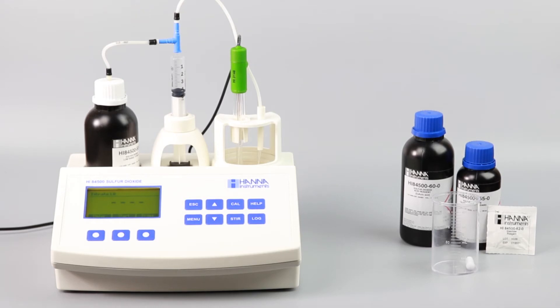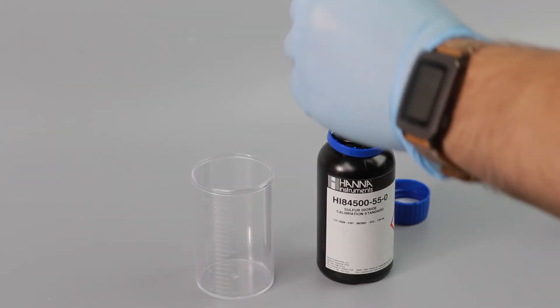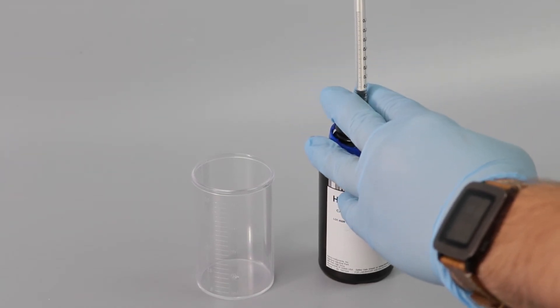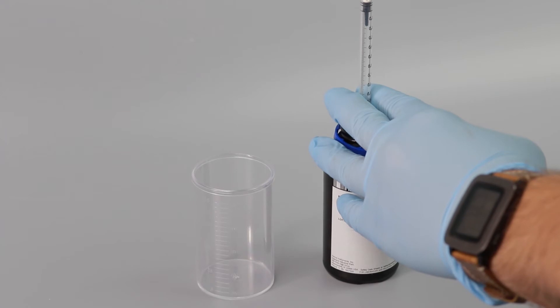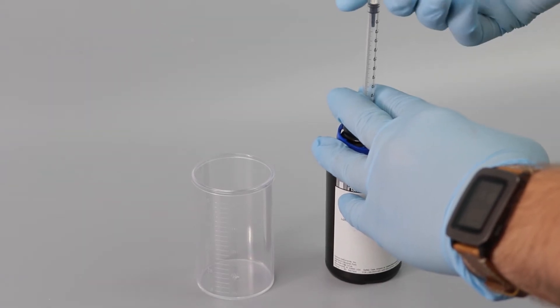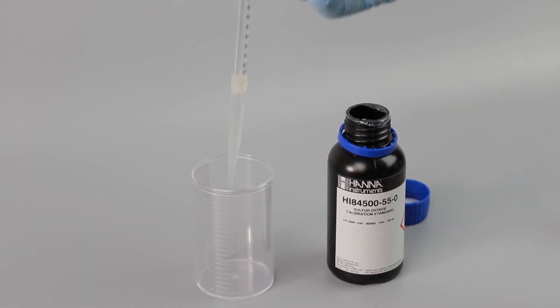To calibrate your titrator, start by preparing your sample. First, add your HI84500-55 pump calibration standard to a clean beaker. For low range, use 1 ml. Use 10 ml of standard for high range.